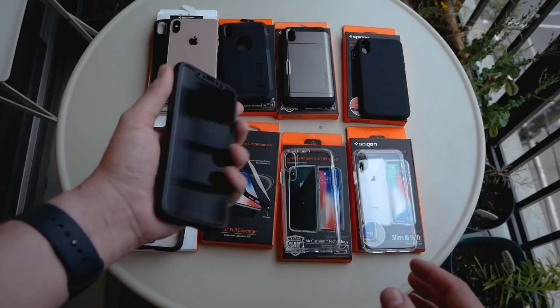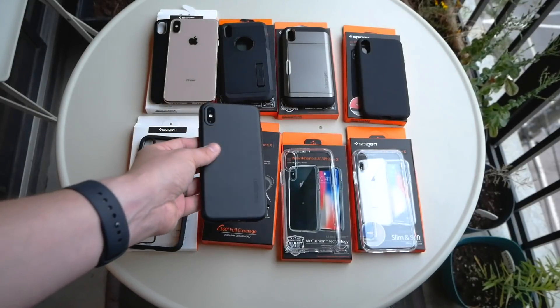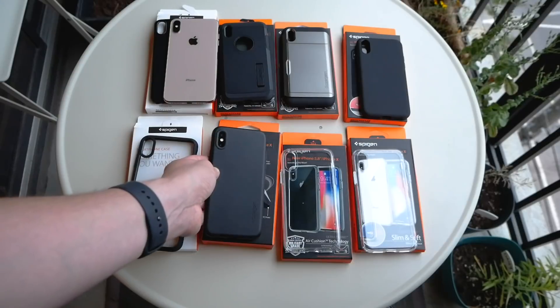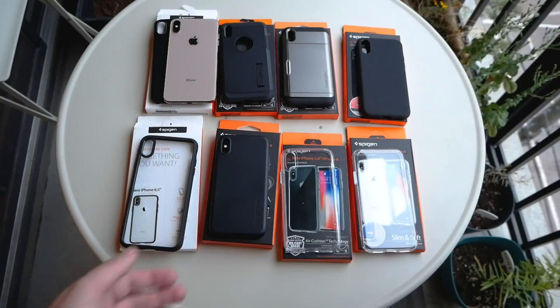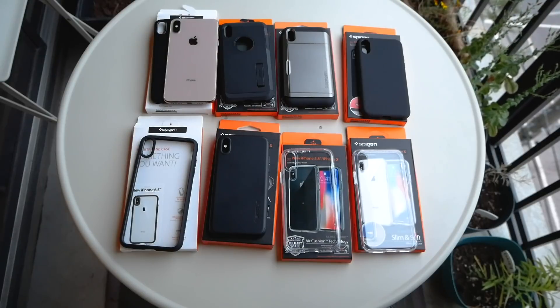That's Spigen's offerings for the XS and XS Max. Thanks for watching — make sure to check out my full review of the XS and XS Max on mobilesyrup.com, and be sure to subscribe to our channel.